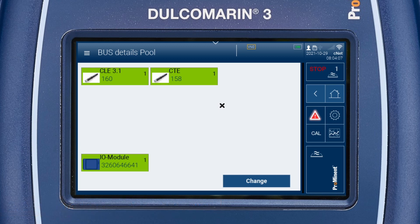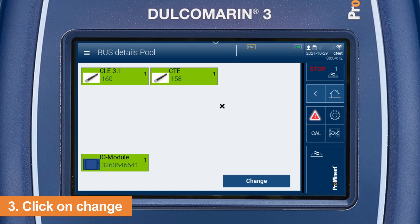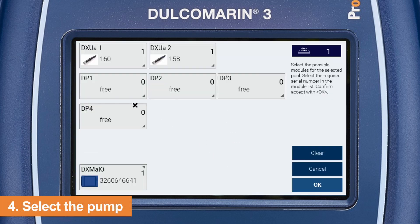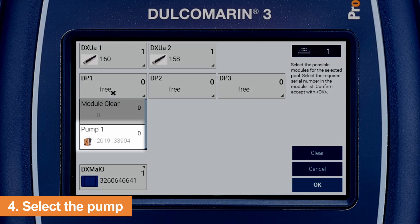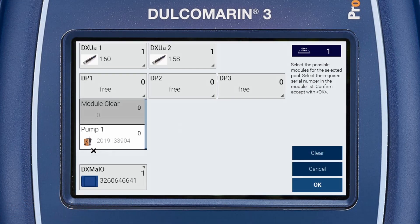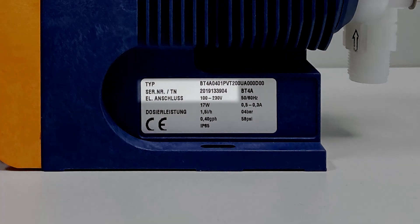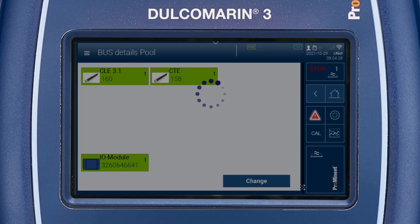Here you can see assigned sensors and pumps. Click on change to adapt the bus settings. Click on the free module and select the pump. Check the serial number shown on the display with the number of the pump you want to connect. Confirm your selection with OK.